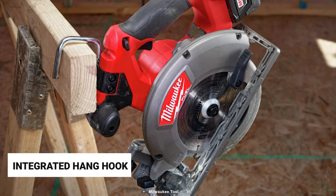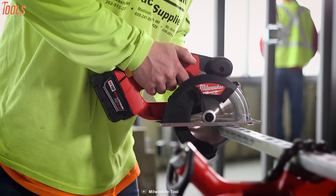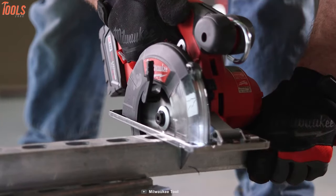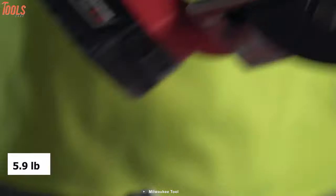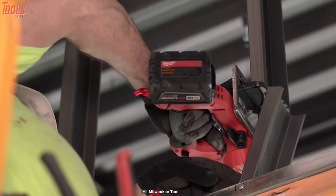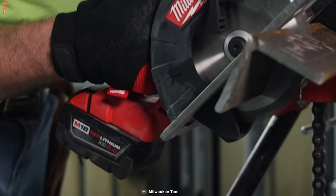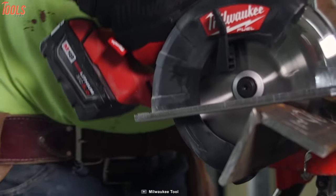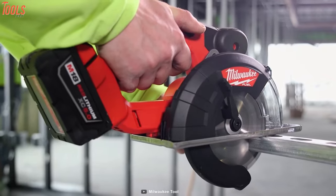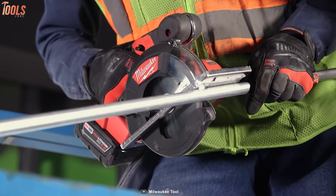Its integrated hang hook allows for easy storage when not in use, while the extra-large cut guide, impact-resistant window, and LED light ensure a superior line of sight to prevent surface marring. At only 5.9 pounds of weight, its compact and low-profile design will give you easy handling and increased control without fatigue. In short, the M18 is great for giving you a fast cutting experience, and its cordless functionality makes it a perfect tool for cutting EMT, struts, threaded rods, sheet metal, angles, or other various materials.